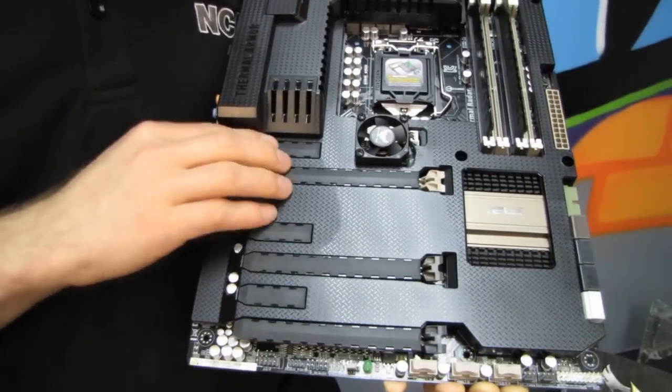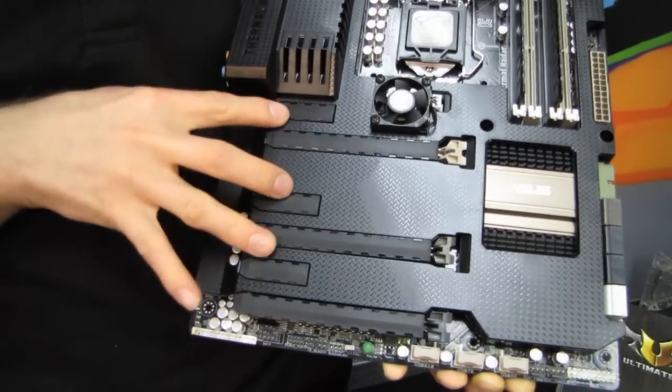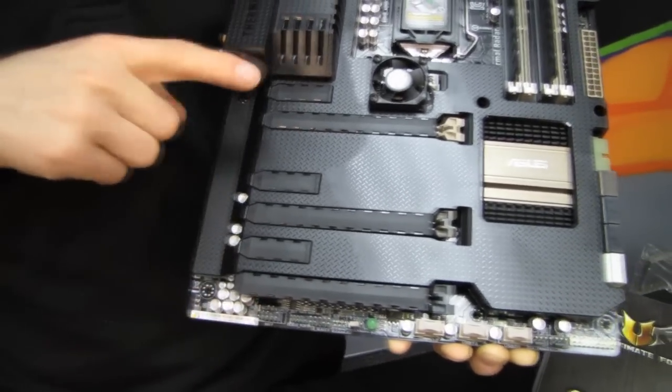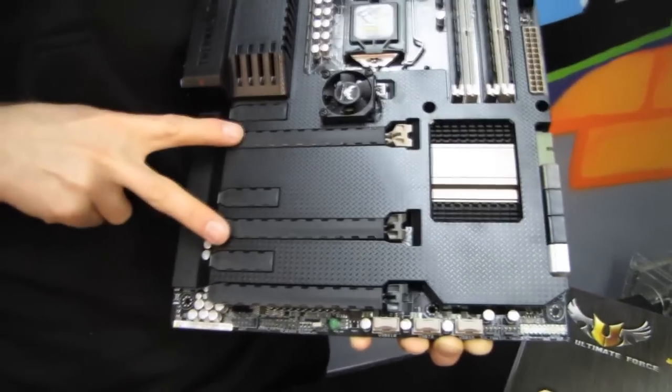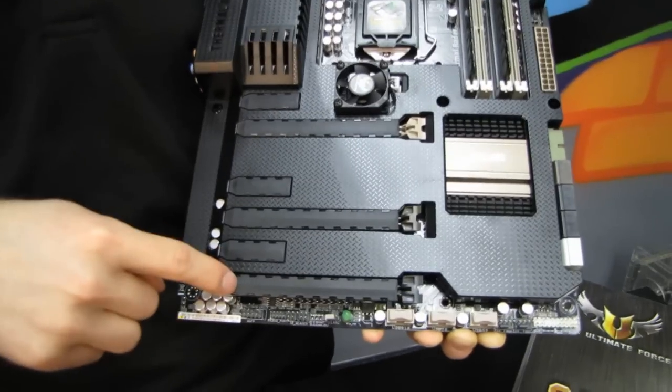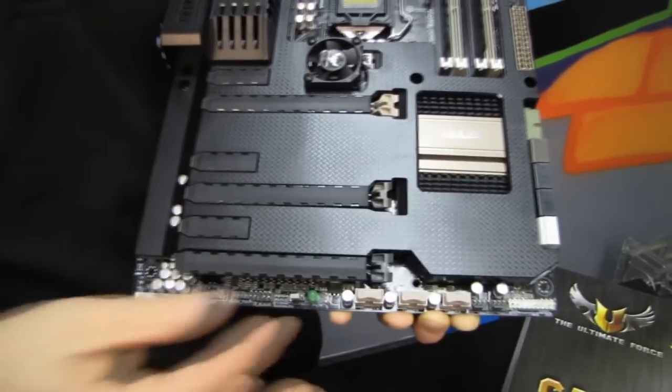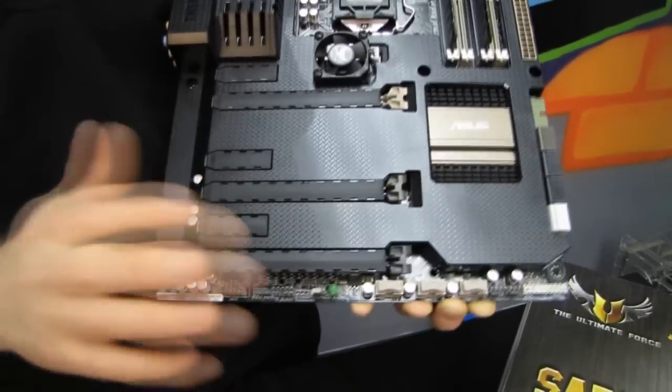Debug port as well as front panel audio are both right here. Moving along, we've got the PCI Express slot layout — one, two, three PCIe 1x slots and three PCIe 16x slots, although it's going to run at 16x or 8x/8x. I really wouldn't recommend running a graphics card in the third slot; it's more intended for accessories like a LAN card, RAID card, Thunderbolt card, or whatever else the case may be.